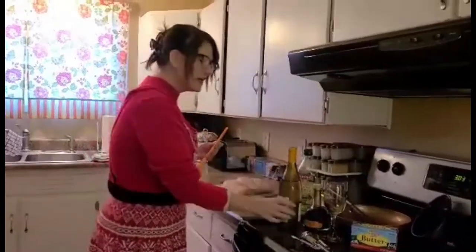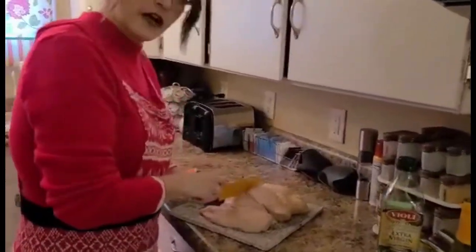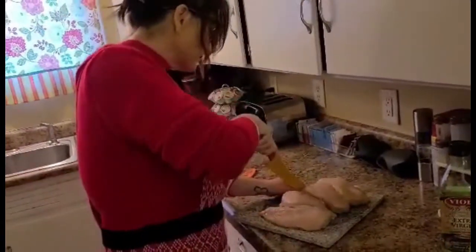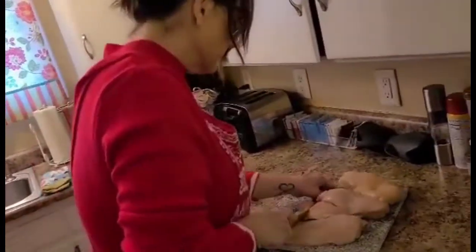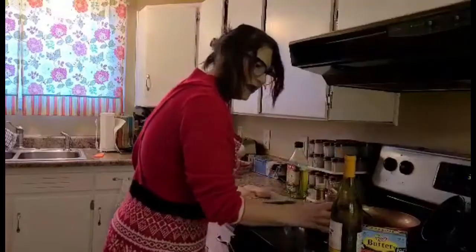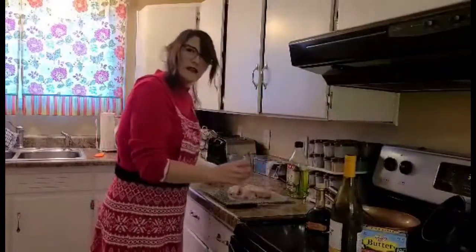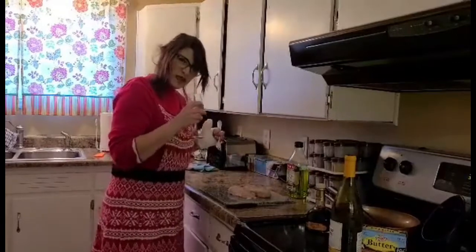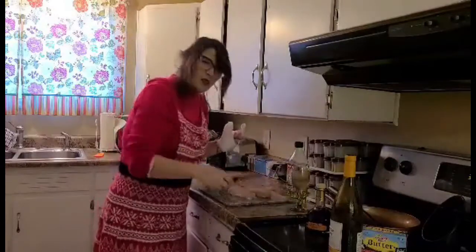We're going to start with cutting the chicken. I'm going to slice it — I've already bathed it. Now that that is done, I have ridded my cutting board of the contaminated chicken, and apparently that knife was too sharp, so we're going to get a different one.